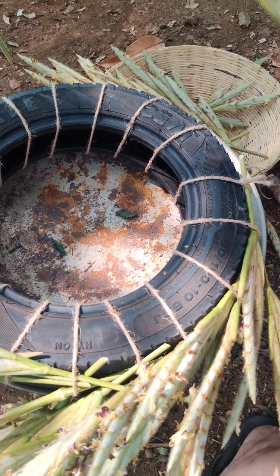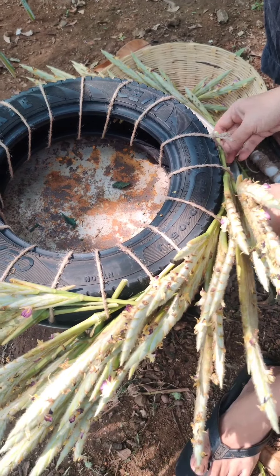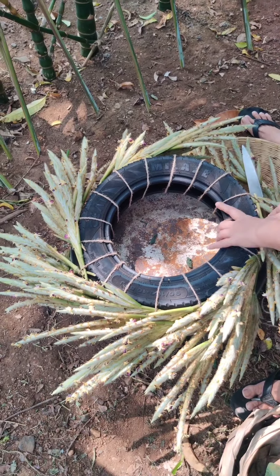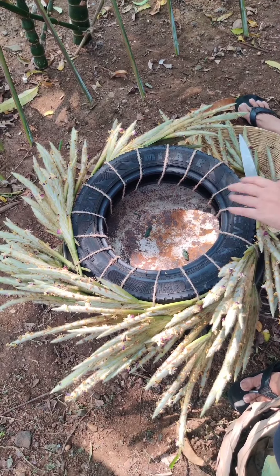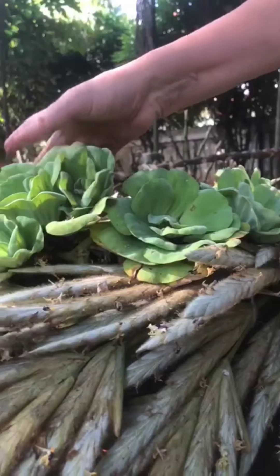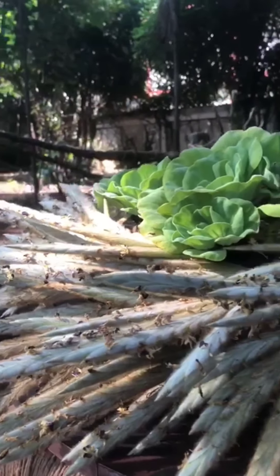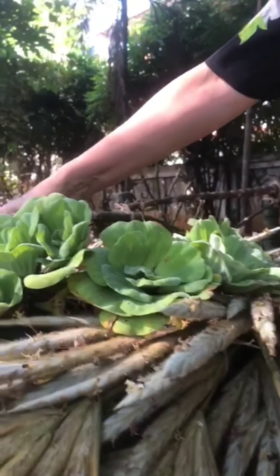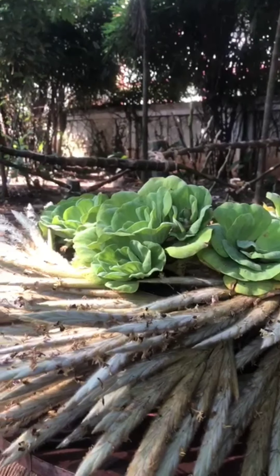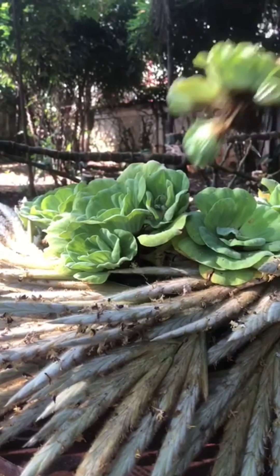To stabilize, I am going to tuck each stick into the two rounds of the rope so that it becomes stable and doesn't move from its original place. As I go on putting more sticks it is getting nicely dense. As I complete my first turn it is appearing like a beautiful crown on top of the tire. Now I am going to put some pistias, also known as water cabbage or water lettuce — they are a commonly found aquatic plant in tropical regions, preferably in fresh water, with a nice light green color and leaves in a rosette form.